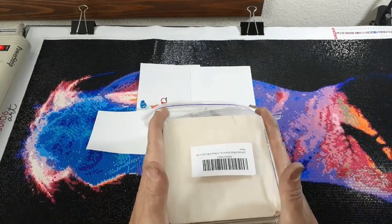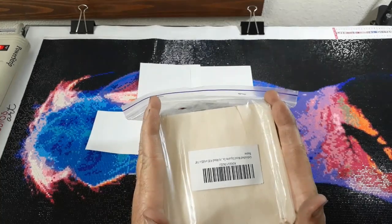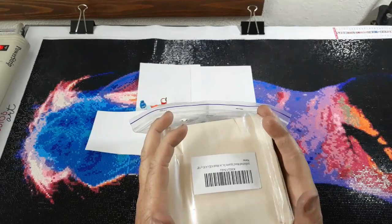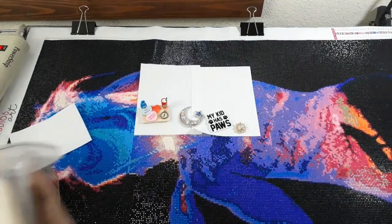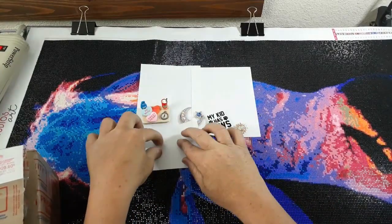I got two things I want to show you guys. This is something I ordered from Amazon. I'm going to set this one to the side and open this one first.